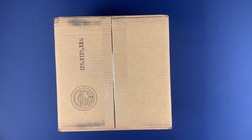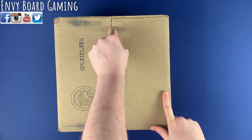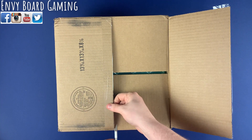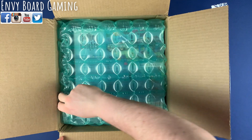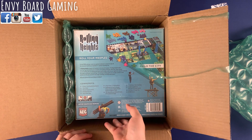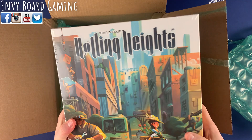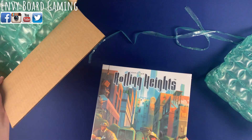All right, so today we have our first unboxing of 2023. I believe this is Rolling Heights — could be wrong — from AEG, the new John D'Claire game. Here we are, John D'Claire Rolling Heights, art by Kwanchai Moriya as well. Should be everything in a new box.